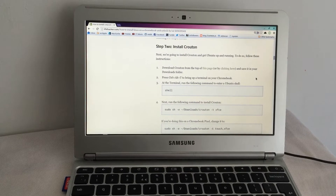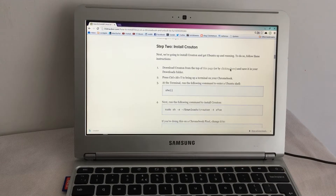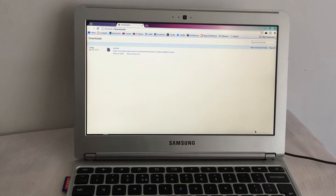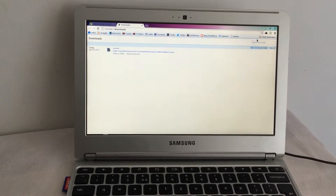Right, so we're on step two: install Crouton. Download it — let's just click here — Crouton, there it is. Download and save it in your Downloads folder, which is where it should be. Downloads, yep, there it is. Okay, good.